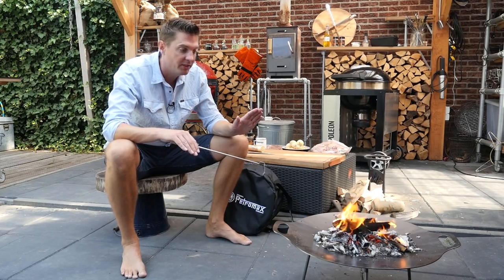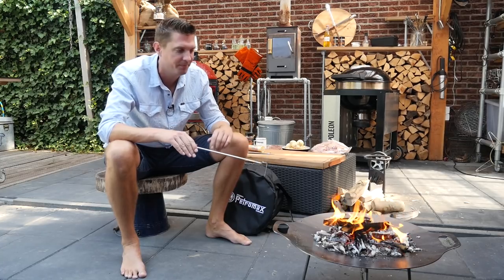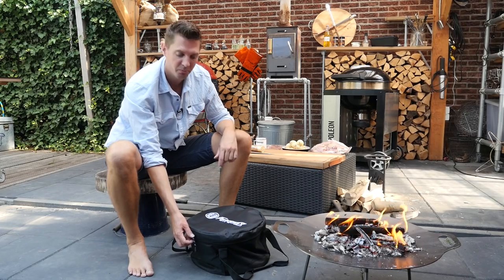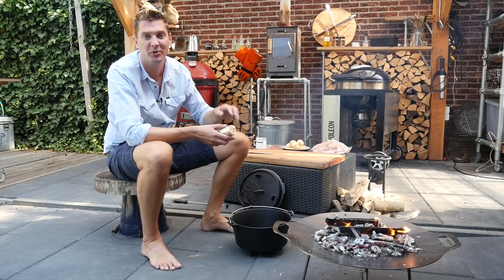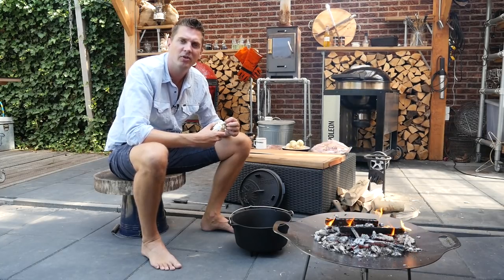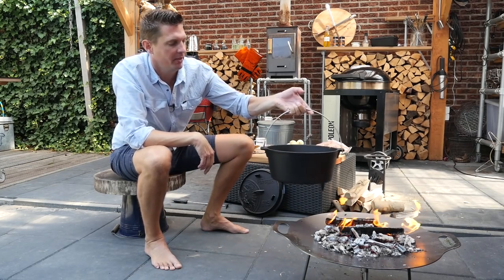We've got more than enough embers for the cooking process, so it's time to start working on our ingredients. For our pulled chicken, we need a Dutch oven — and with Petromax, they come in a beautiful bag. These are pre-seasoned, so you can use them straight away. First thing we're going to do is put in a little bit of butter. Normally with pork you don't need butter, but with chicken we need to be a bit more careful, so butter is a good idea. We'll let that soften up a little bit.